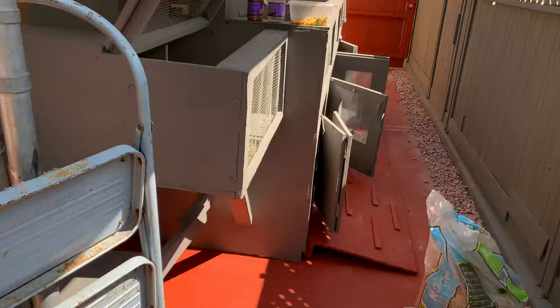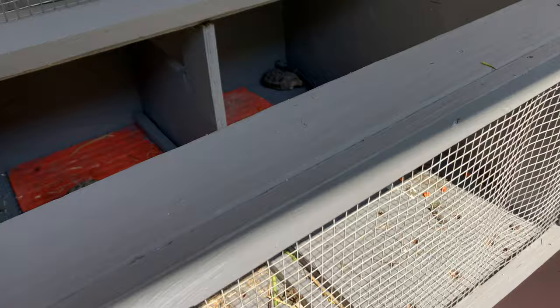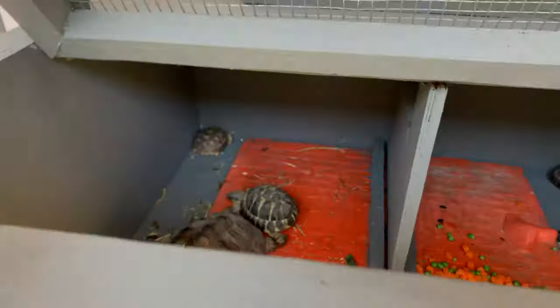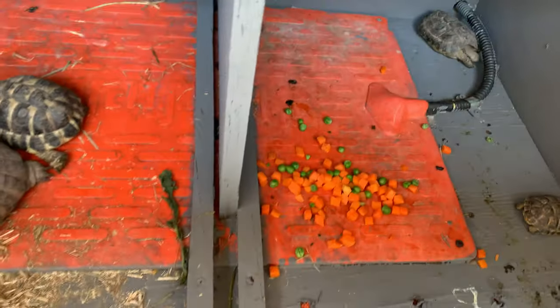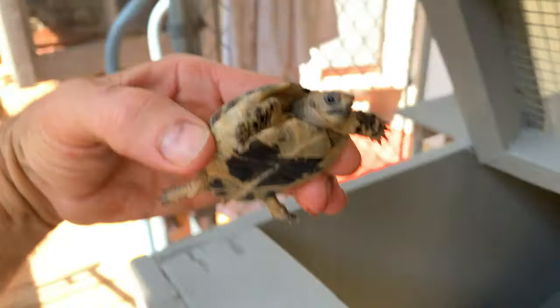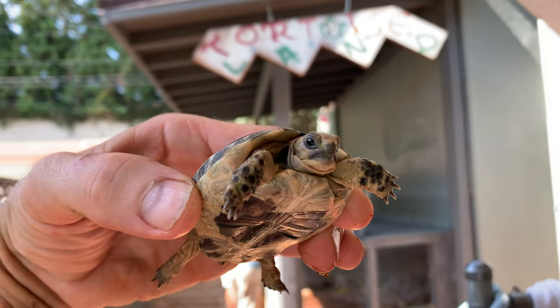This other pen is one we just finished renovating. This one is for the juveniles — I call this my juvie pen. My little guys are in here. Look at this little one. This is Jimmy the Greek, a beautiful Greek tortoise born right here at Tortoisland about two and a half months ago. The little guys, when they're real little, get taken care of inside the house — that's a whole other video. When they get big enough, I can take them out here.